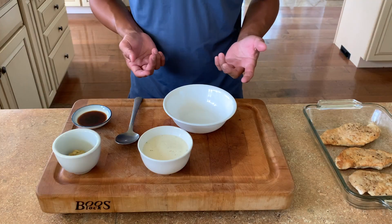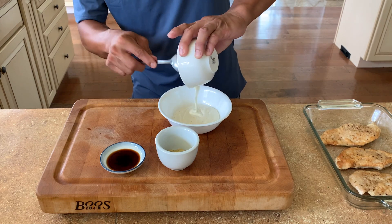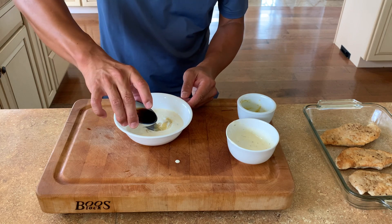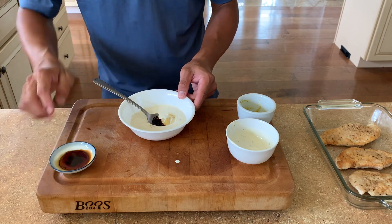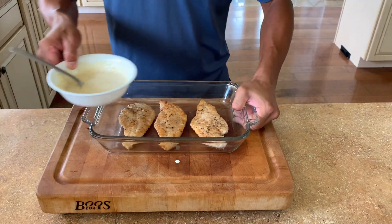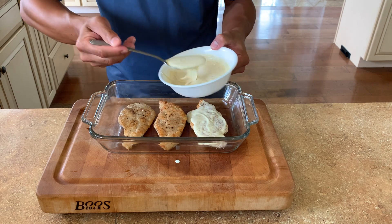Let's make the sauce for our chicken Chesterfield. We'll start with ranch, then add some mustard and just a little bit of soy sauce to add a little bit of savoriness. Then we're going to bring up our chicken and add a little bit of sauce right on top.